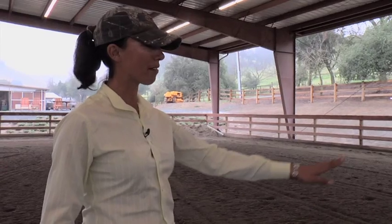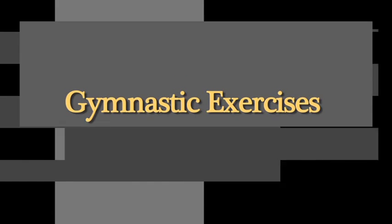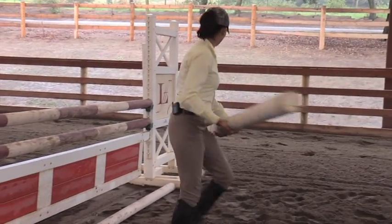I like to begin by putting ground lines on both sides of the fence so that the horse can warm up on each lead going both directions. One of my favorite exercises to do with ground poles is to set a nine-foot ground pole on either side of the fence.